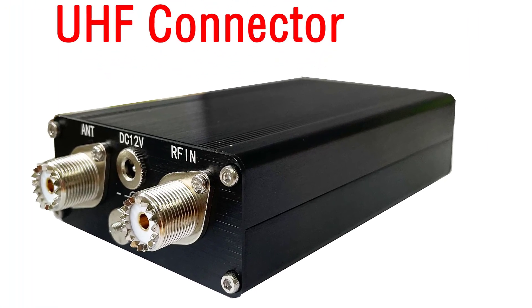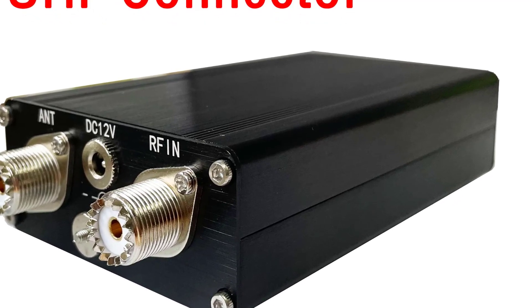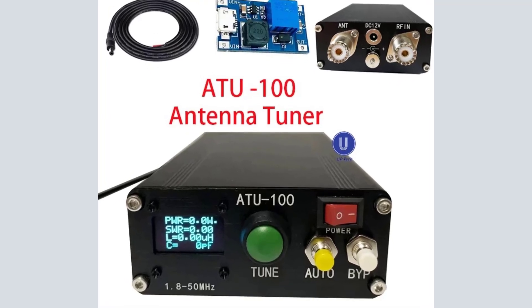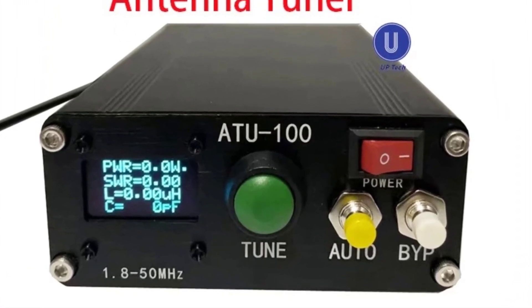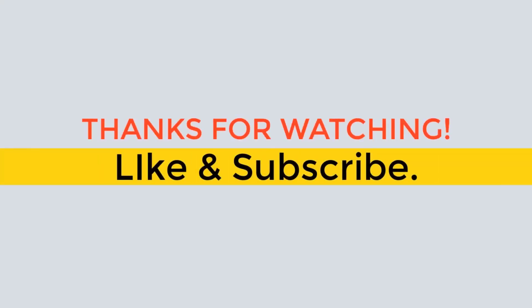Buyers please pay attention to distinguish the difference between magnetic rings. C-channel capacitors are all 2kV high-voltage capacitors. Because we use the best raw materials, we can guarantee that the standing wave ratio will not be very high during use and will be used normally and efficiently during transmission. Thanks for watching. Like and subscribe.